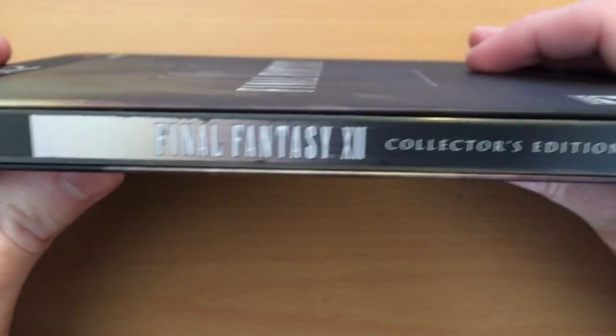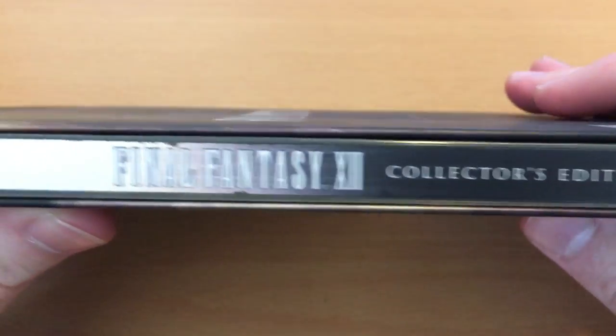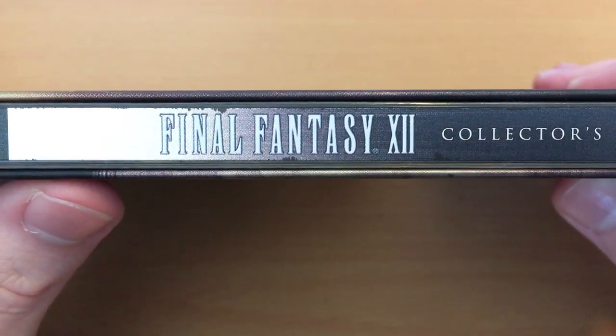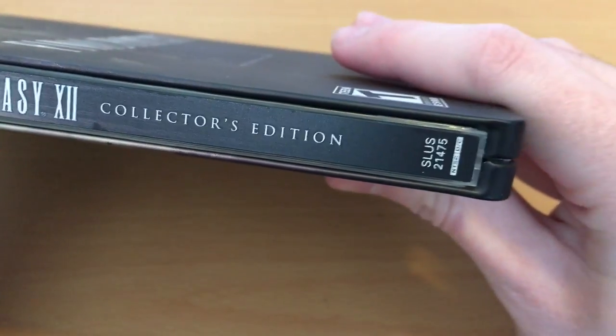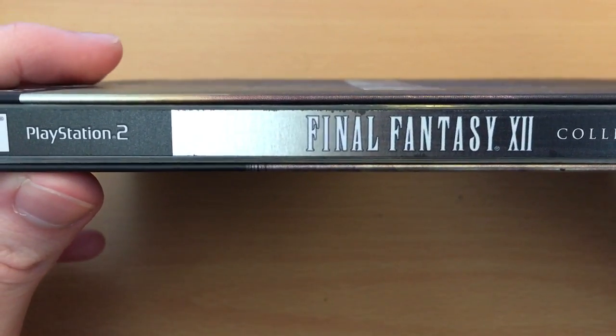On the side here we have Final Fantasy XII Collector's Edition. Unfortunately my copy has actually gotten a little bit worn, which is interesting considering it's just been sitting on a shelf. It hasn't ever fallen or suffered any damage, so I guess these just weren't made to last quite as well.